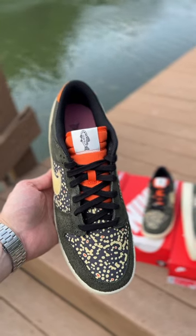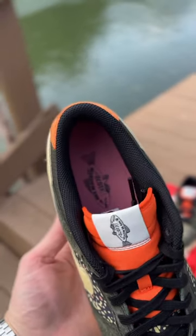On the tongue you have the fish, the Oregon logo, and 1972, which is the year Nike was established.